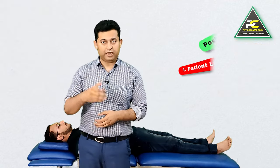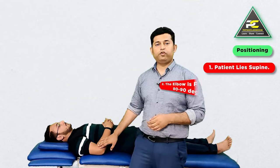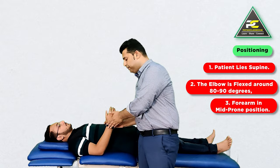To treat such patients, the therapist is going to make them assume the supine lying position. The elbow is going to remain flexed somewhere around 30 to 90 degrees and the forearm is going to remain in the mid prone position.